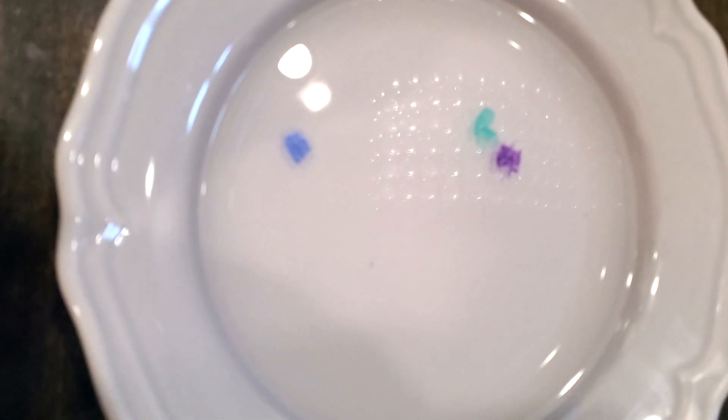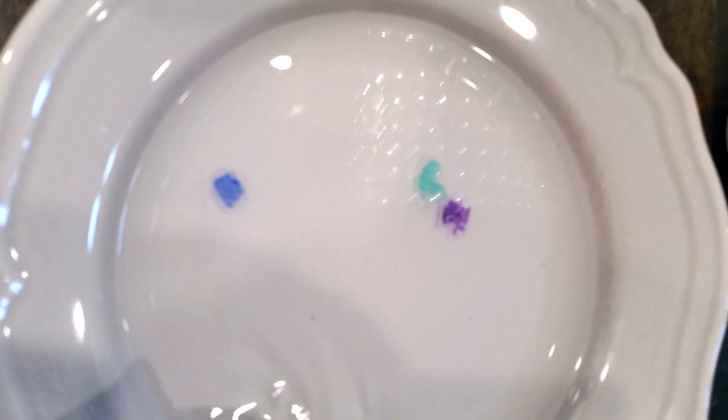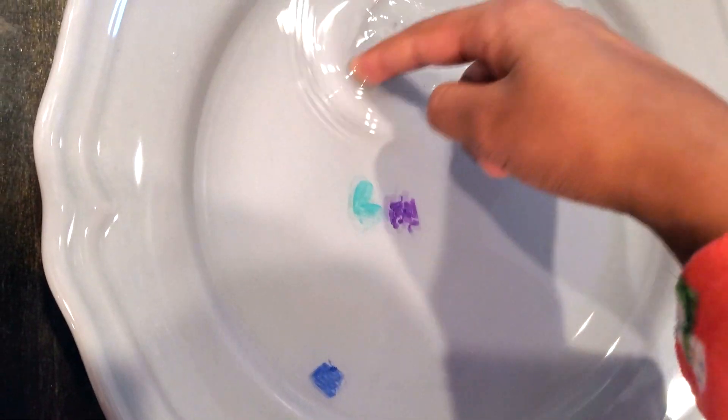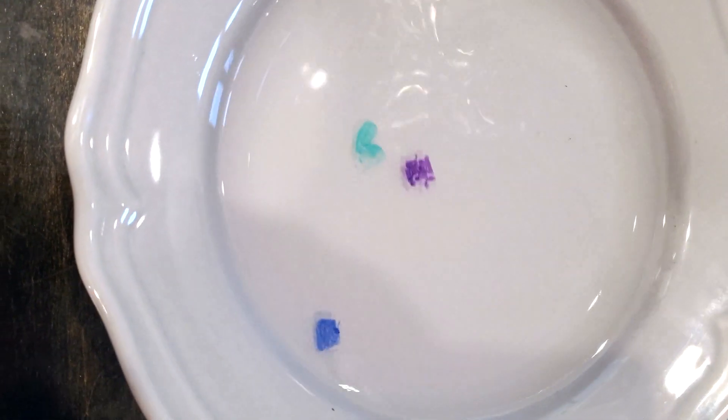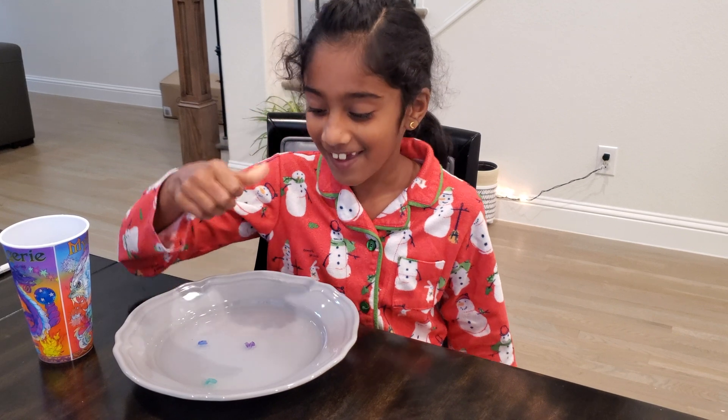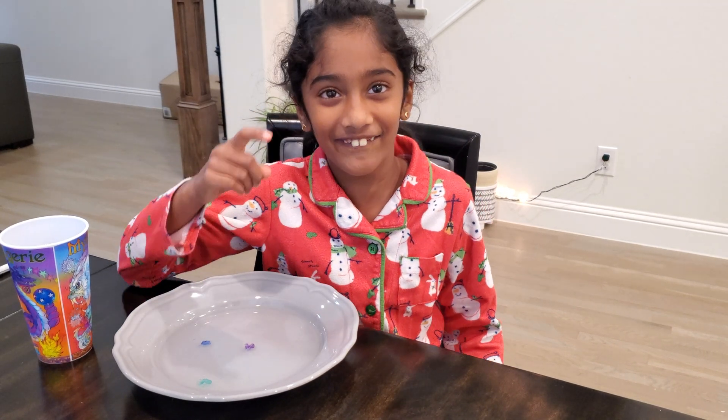This is so cool! The purple took some time but it still came out and it's super cool. Look at it move — it's so cool. You should try this at home too. I want to try if these shapes can stick on my head.